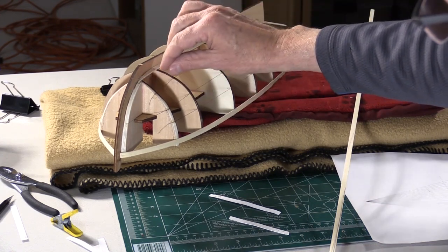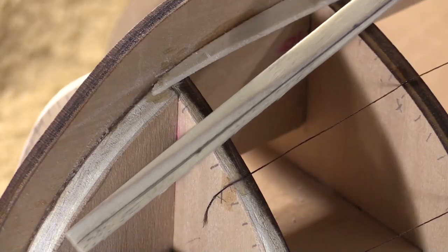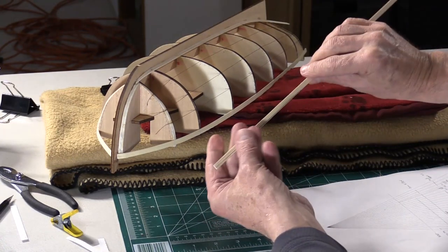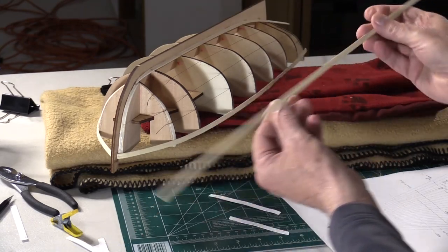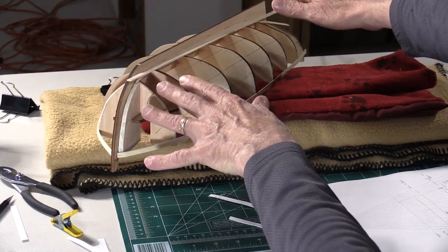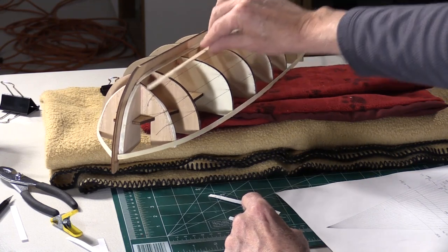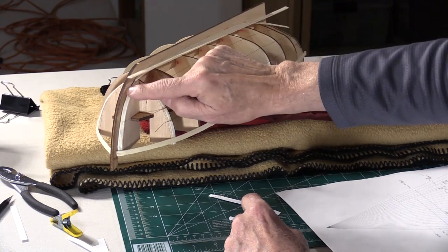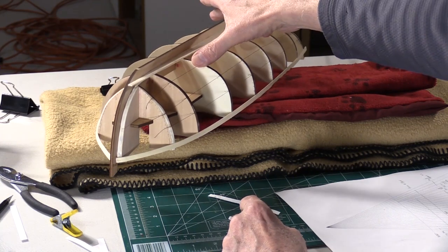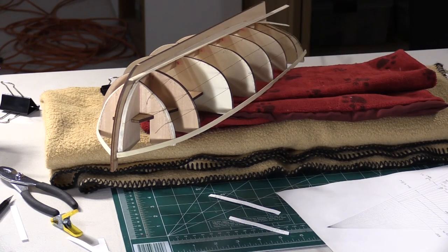As the planks come forward they get narrower, and the markings show that. I took my plank, laid it on there, saw that it was more narrow, marked it as narrow, drew a line, and double-checked the millimeter measurements. I'm going to cut that plank, soak it, get it wet, and see if it conforms. If it doesn't, I'll use my plank bender. You can't really glue to the bulkheads because they're going to be removed. So I'm going to glue it between planks and on the bow filler and stern, and plank the first five. If that holds, I'll do the next five and work my way all the way down using this technique. I hope that works.